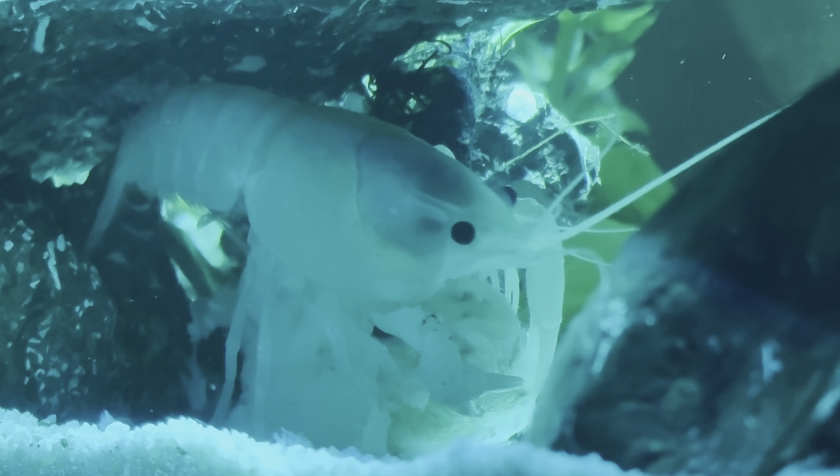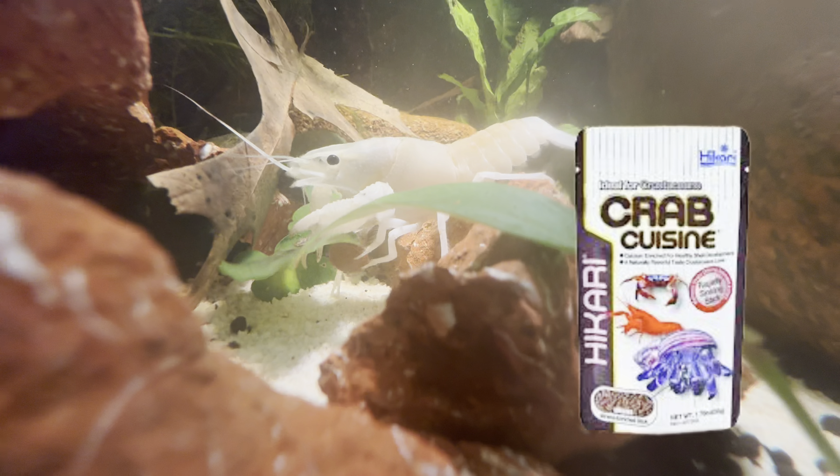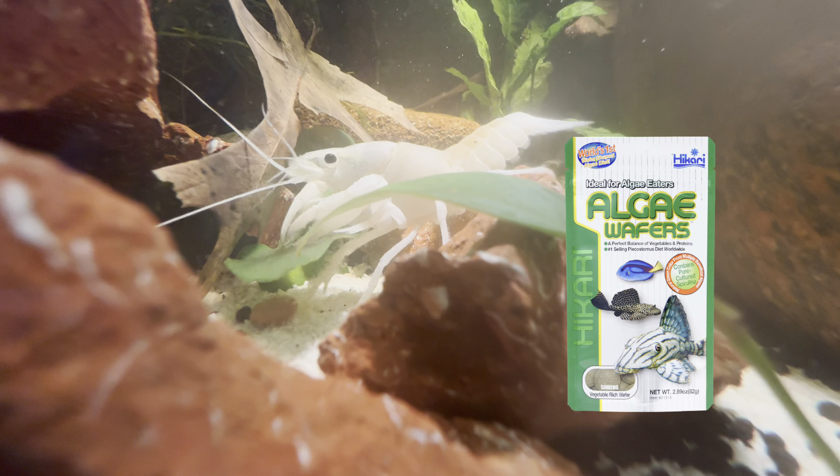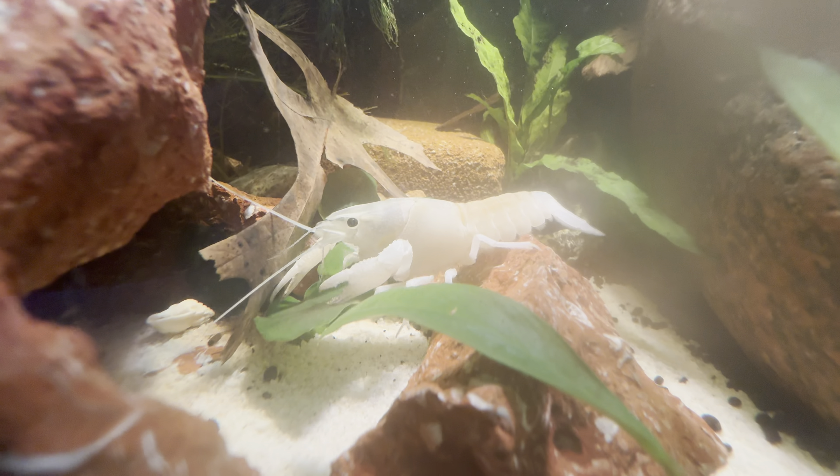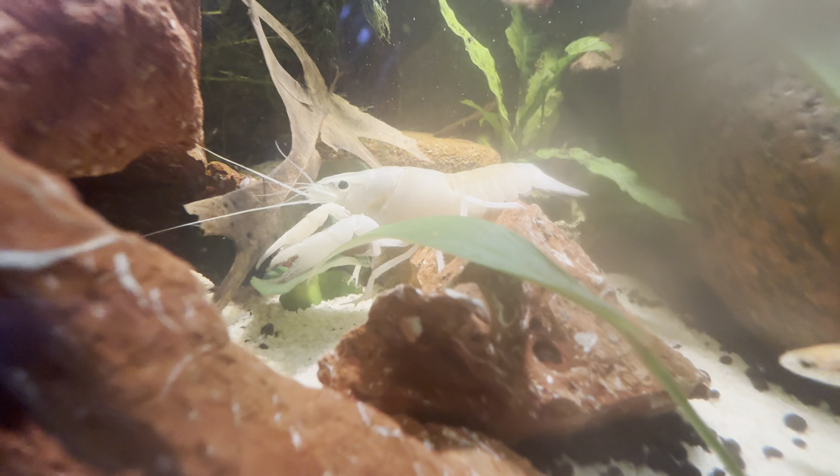Number four: diet. These guys do eat a lot, and with that comes a lot of waste. So make sure you have the proper filtration. With that being said, I try to keep this guy full. I try to feed him an assortment of different foods so he doesn't eat my fish and my plants.